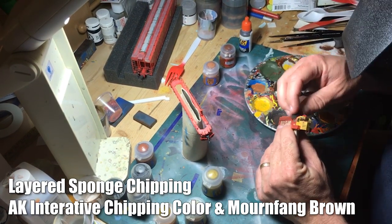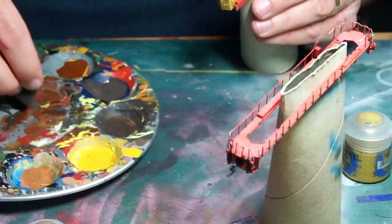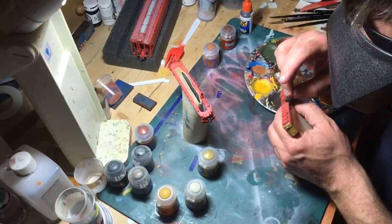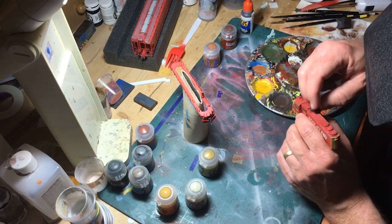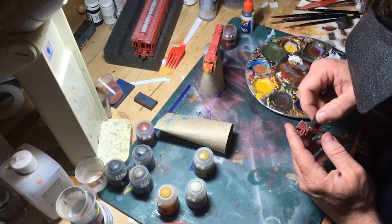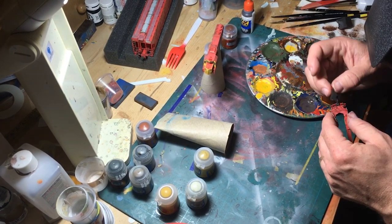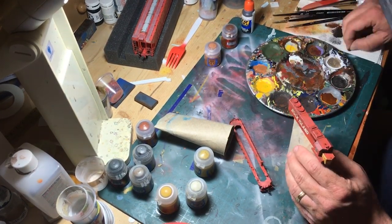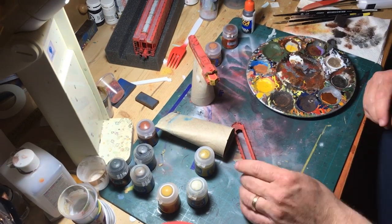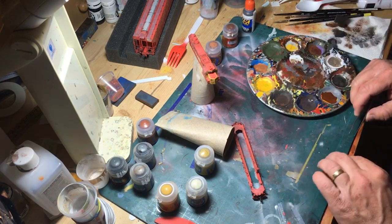For the major part of the chipping, I used the sponge technique in a few layers. I started with AK Interactive's acrylic chipping color and lightly sponged it across the model, focusing on the upper parts, the walkways, the grab irons, and the other handles. After the first pass with a darker color, I then did a second round using Mournfang Brown to make sure there was some pronounced rust, especially on the fuel tank. I then brought out the small sun visors to handle some chipping on those tiny pieces as well, just lightly sponging the colors.